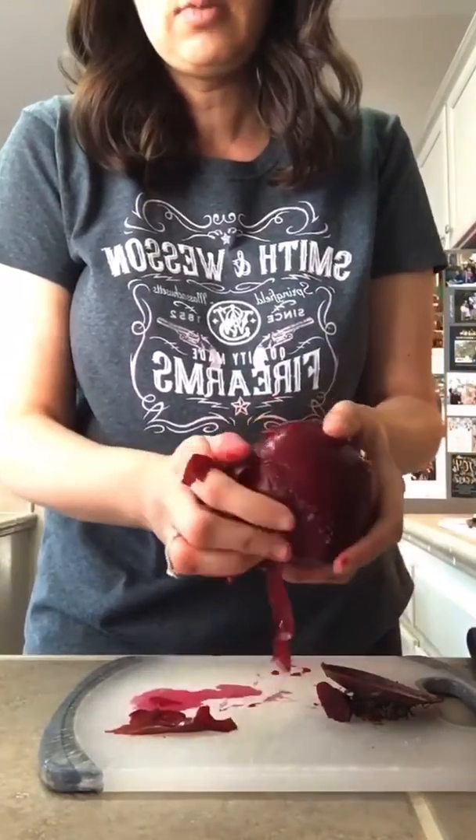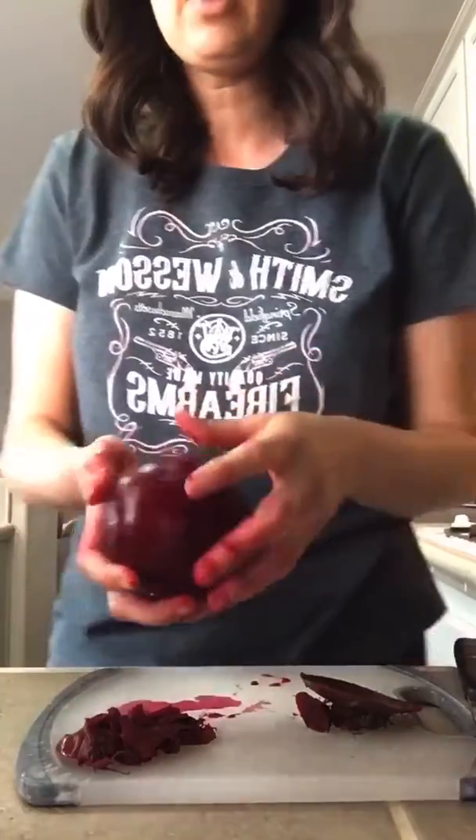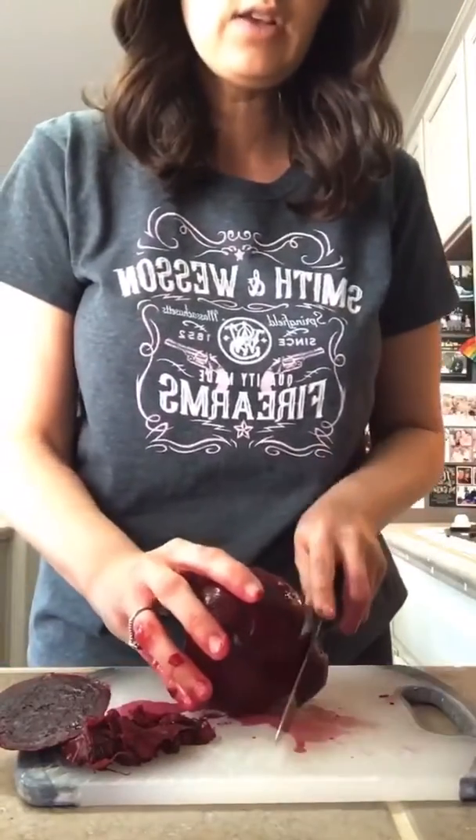See how easy that is — comes right off! You guys, this is like one of the best foods on the planet for you. My video cut out, but after peeling you want to be careful because this stuff goes everywhere. Just take your knife and slice them.